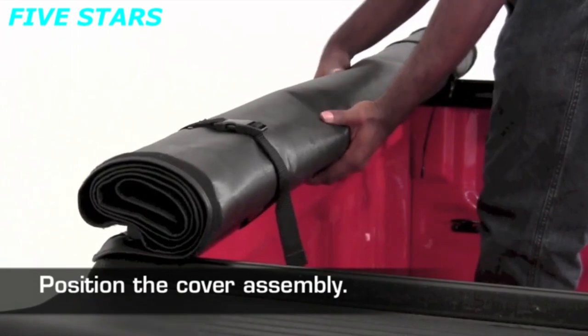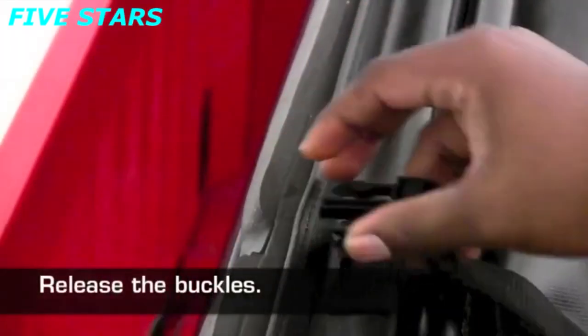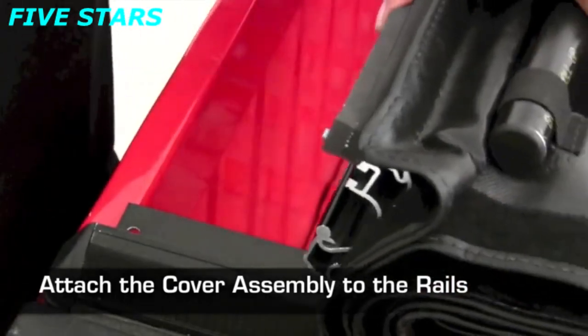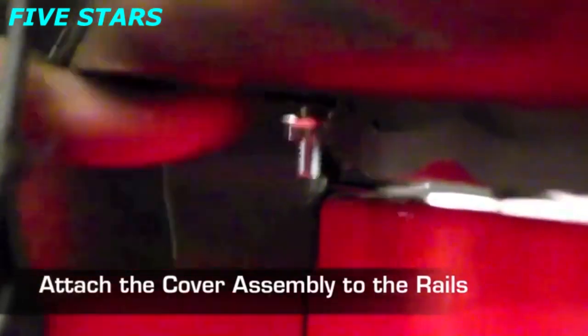Once both rails are secured, place the cover in position at the cab end of the bed. Disconnect the buckles to release the cover. Next, slide the carriage bolt into the cover assembly channel and attach the cover to the rails. Use the flange nut to secure it in place.